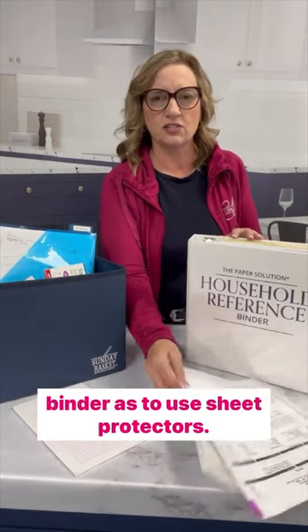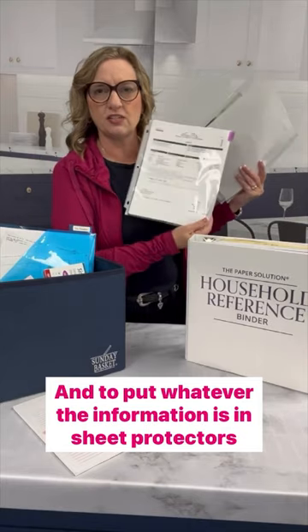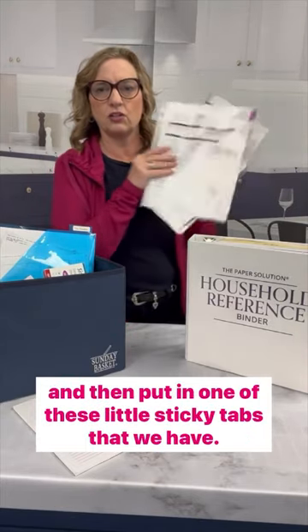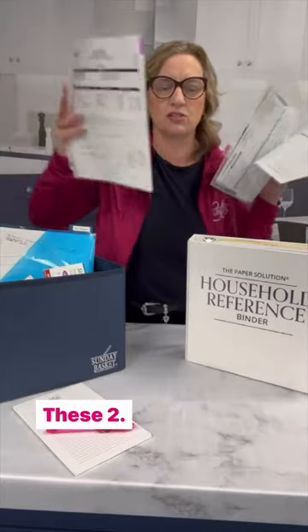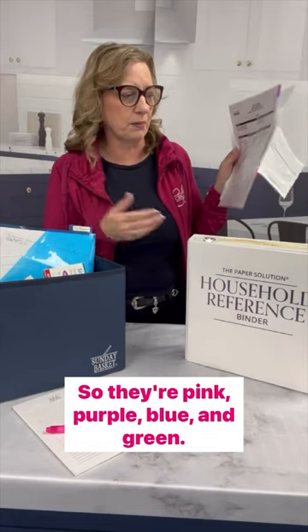What I love to do, especially in the household reference binder, is to use sheet protectors and put whatever the information is in sheet protectors. Then I put in one of these little sticky tabs — these 2.0 tabs — and we sell them in the same colors that go in our binders: pink, purple, blue, and green.